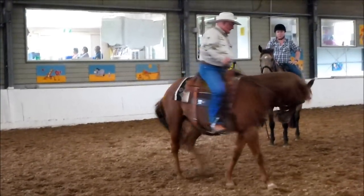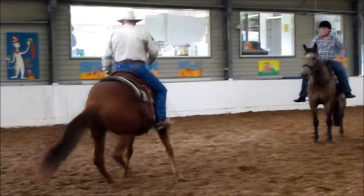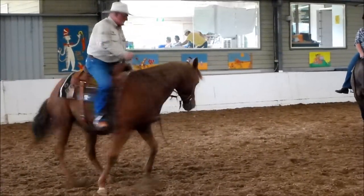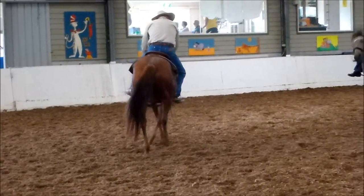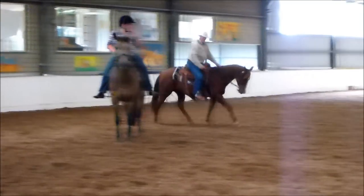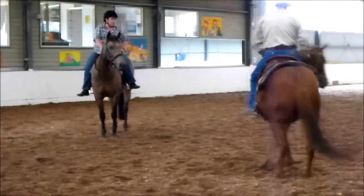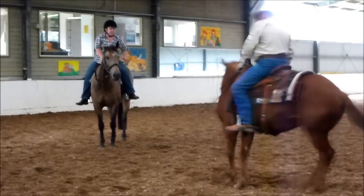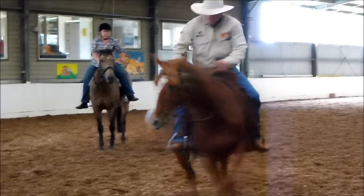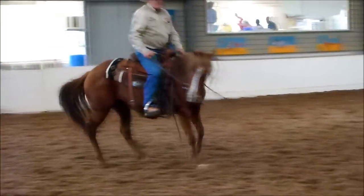Move her back in there, move her feet. There you go, there you go, that's it. Now here, over here — move her feet forward, go forward in with her and forward out with her.